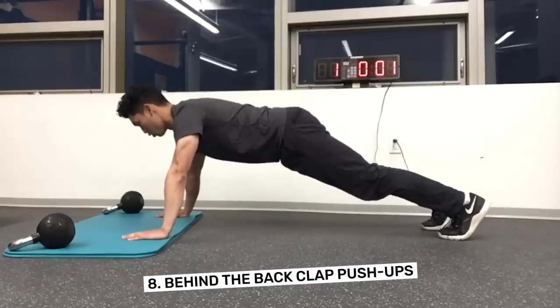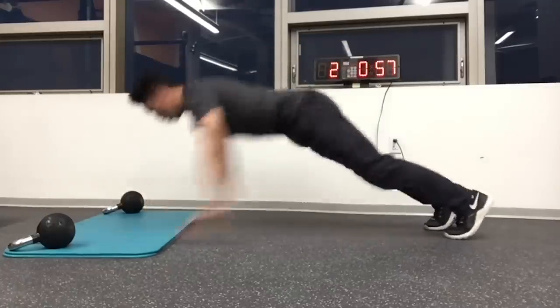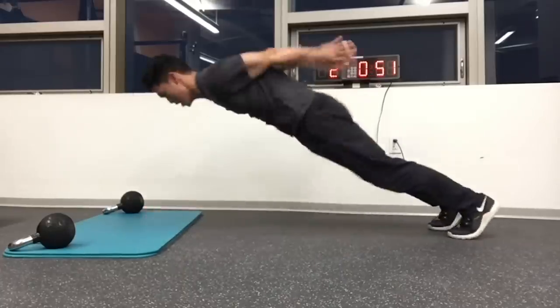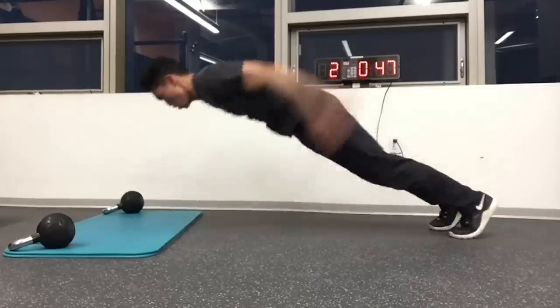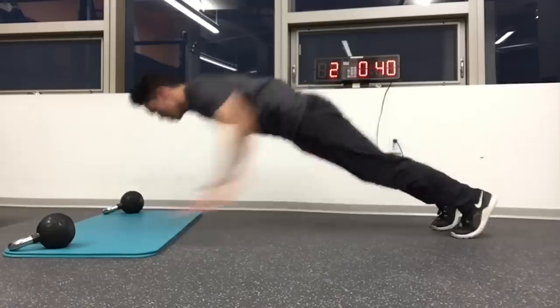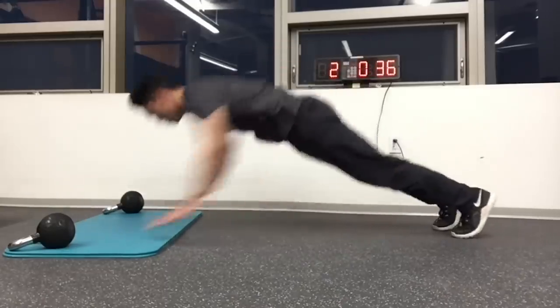Number 8: Behind the Back Claps. Feel like you're not getting much encouragement from all your hard work? Why not give yourself a round of applause? For this push-up, each time the arms straighten, the competitor must clap behind the back and the palms of the hand must land on the floor with the arms straight before continuing. This is the only time the palms can leave the floor, and the clap must be audible.